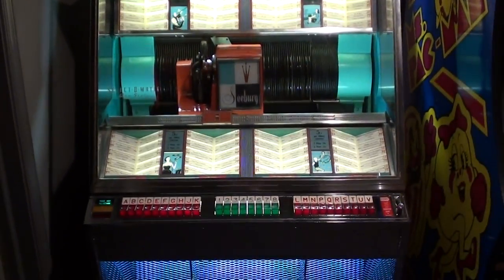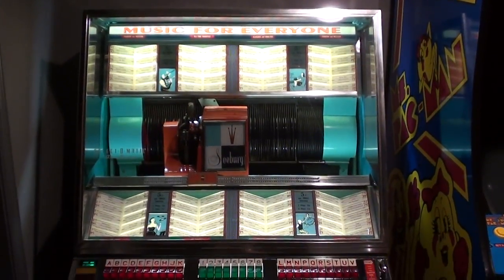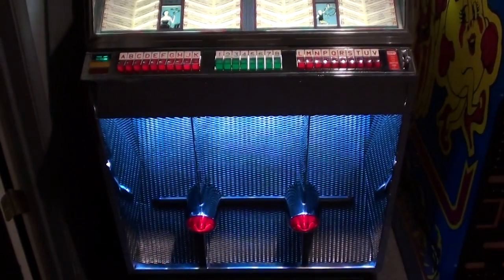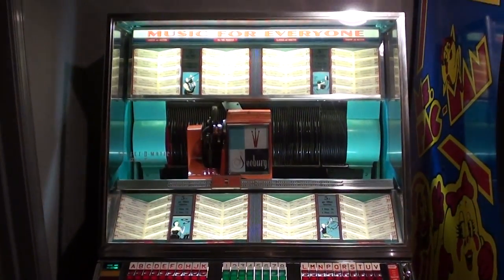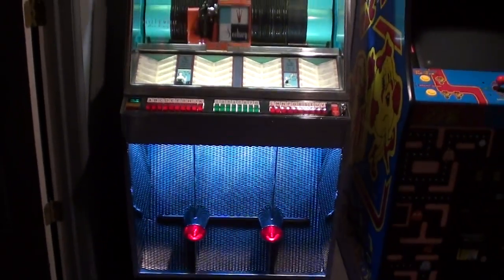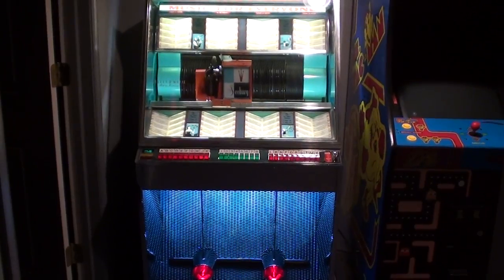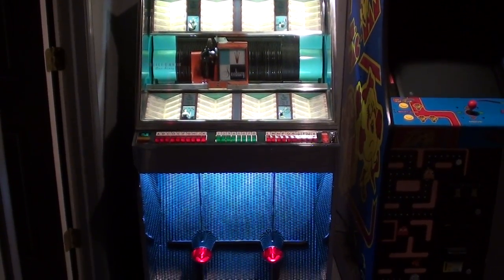And there you have it — this is a 1958 Seeburg Jukebox with the working wall box attached to it. Really cool sounding and looking jukebox. And the night has come, and the land is dark, and the moon is the only light we see.